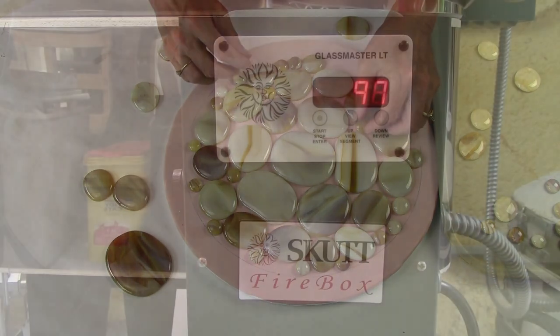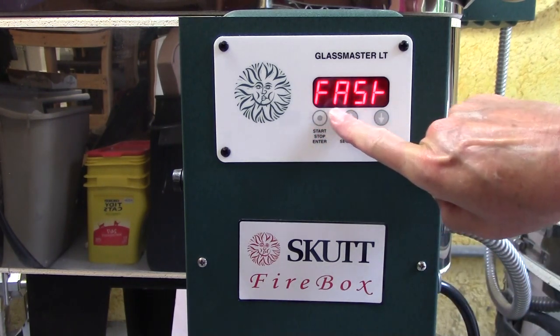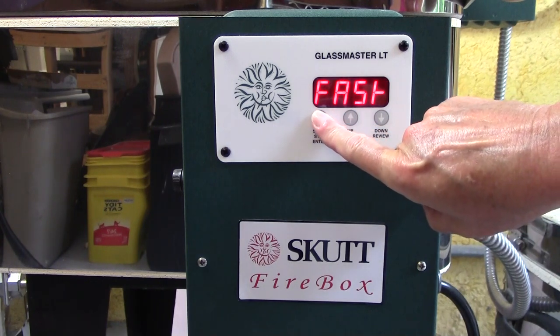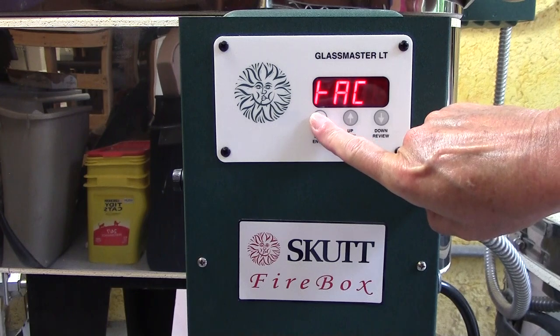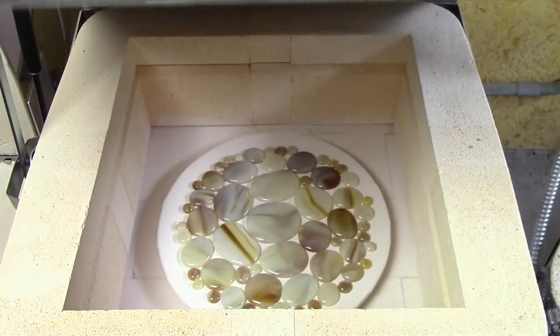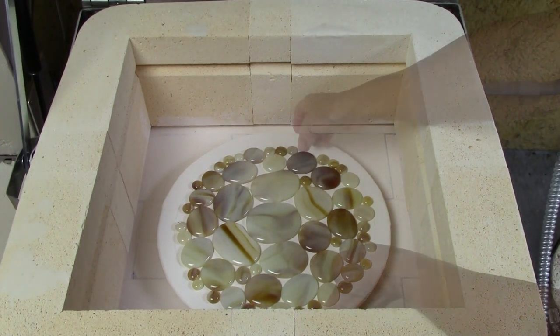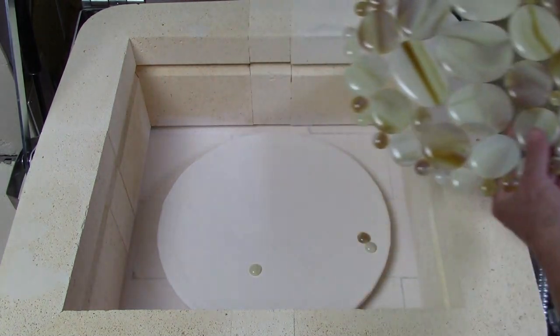Again we're going to use the auto mode to do a tack fuse. The first thing we select is our firing speed, then we select our firing process, and then we start the kiln. These preset programs make getting started super fast and easy. And once again look — we have beautiful results. Look how lovely this piece is with the nice large elements in the middle, the medium on the outside, and those tiny little details on the inside.